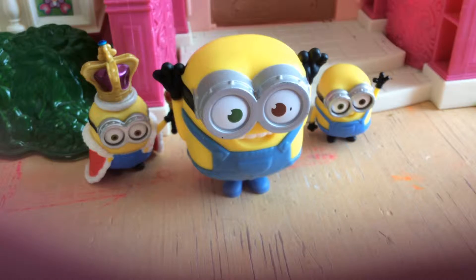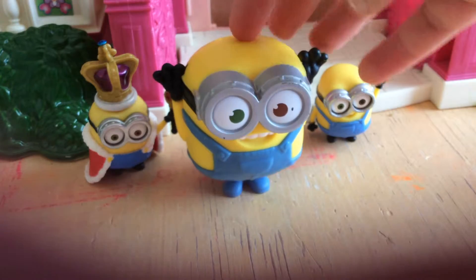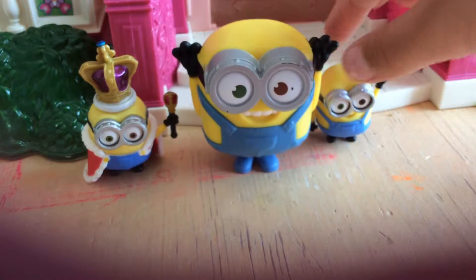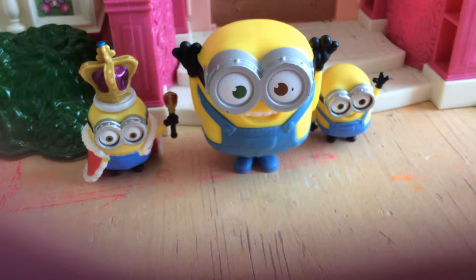Hello! Today I'm going to be doing a video review of the newest McDonald's toy, which is the Minions. They had done the Minions before for Snickory 2, but now they're doing it for the Mini Movie.